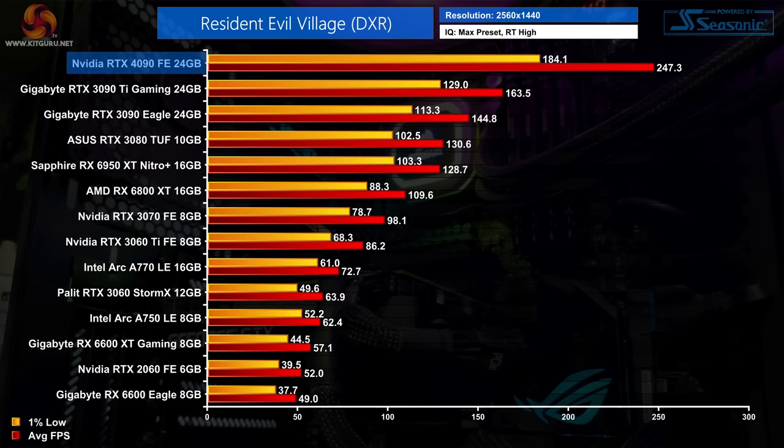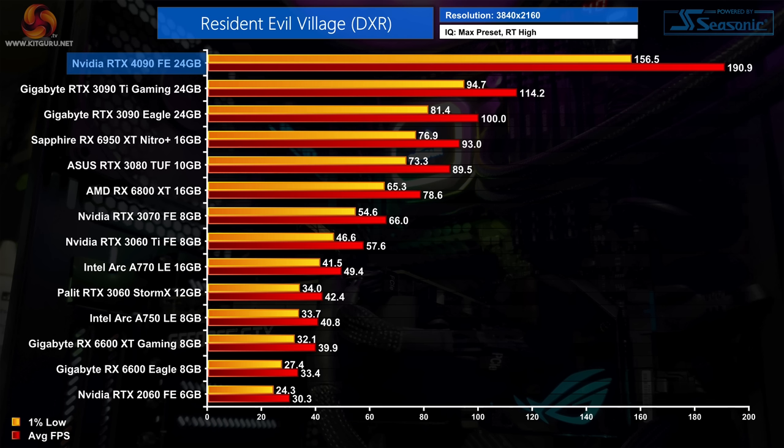Finally, Resident Evil Village is not as intensive with its ray tracing features, but the 4090 still scales fairly well — 50% faster than the RTX 3090 Ti at 1440p, compared to 40% faster without ray tracing. At 4K the 4090 is 67% ahead of the 3090 Ti, pushing almost 200fps with the game fully maxed out.